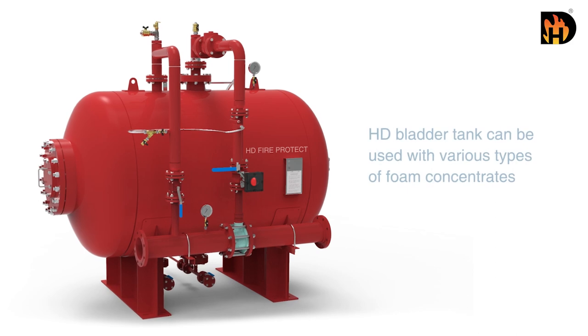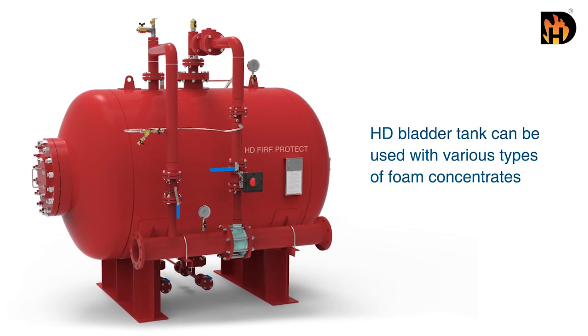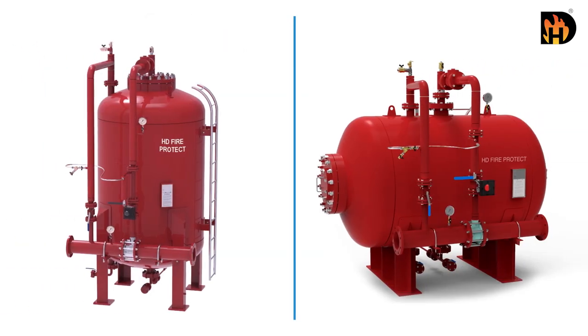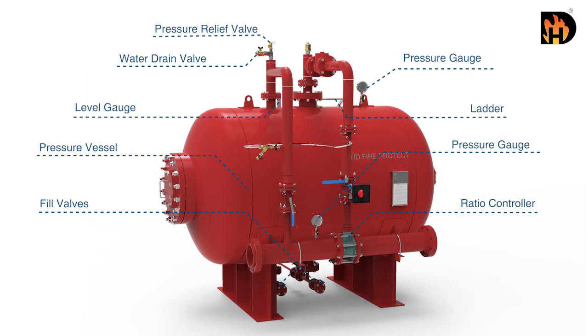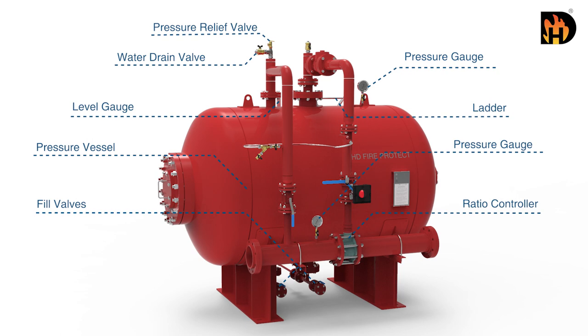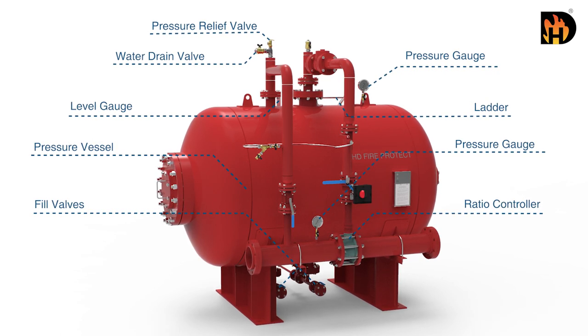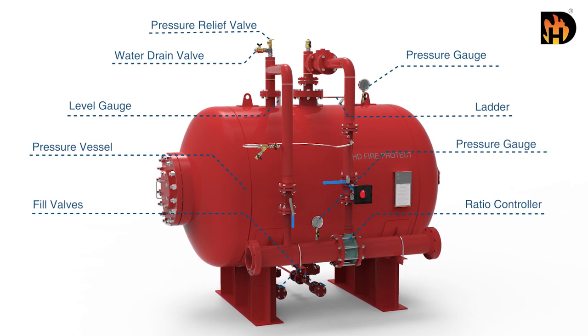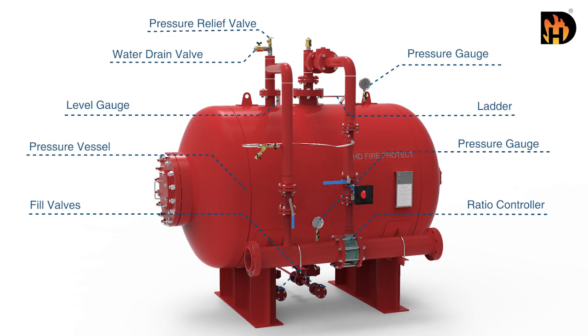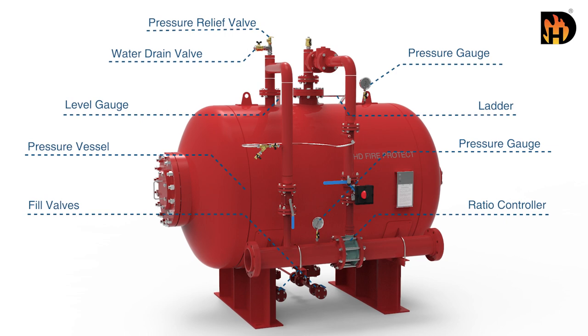The HD bladder tank can be used with various types of foam concentrates and is available as a vertical or horizontal type. The system is supplied with a pressure vessel, rubber bladder, fill and drain valves for water and foam concentrate, ratio controller, pressure gauges, pressure relief valve, and level gauge and ladder if necessary.